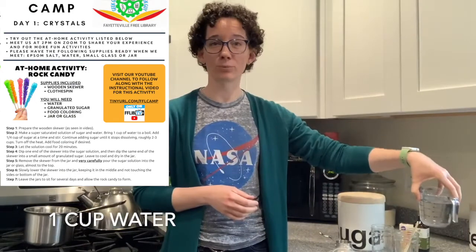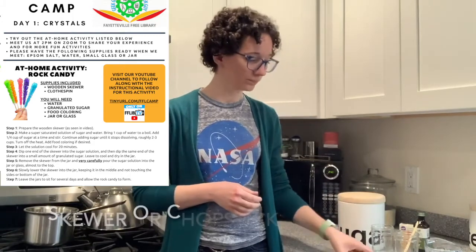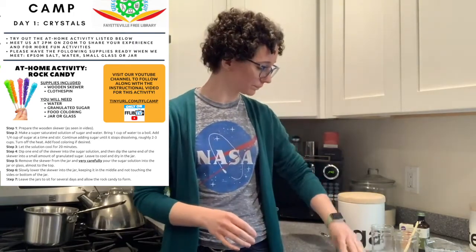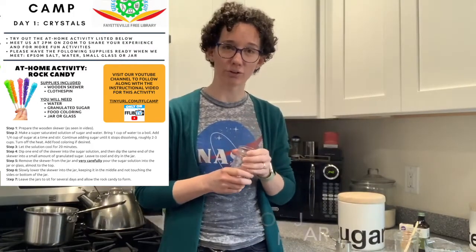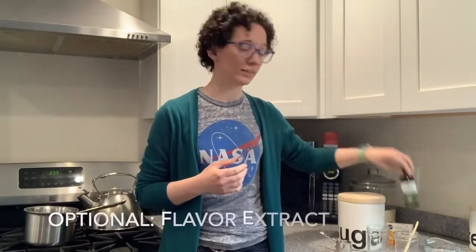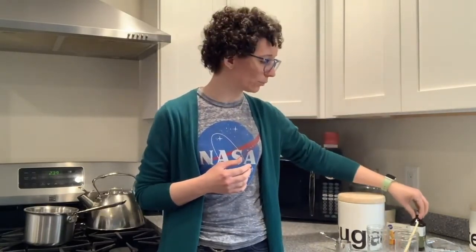You'll need one cup of water, two to three cups of granulated sugar, a wooden skewer or a clean chopstick, and a jar or other tall narrow glass container. If you want to make it a color you can add food coloring, and if you want to give it a flavor other than just sugar you can add flavoring extract. I only have vanilla but peppermint oil or orange extract could also be interesting flavor additions.